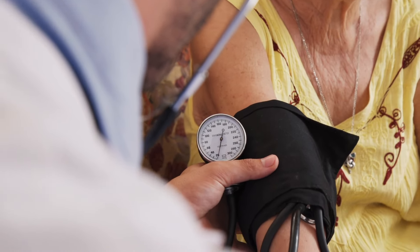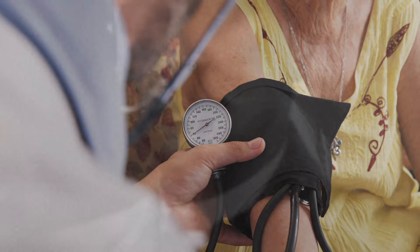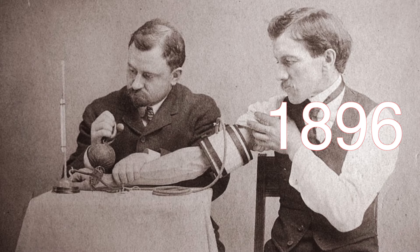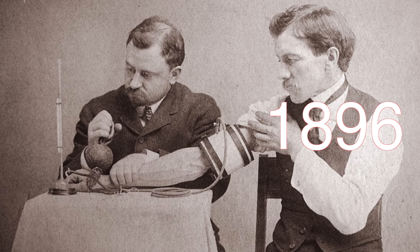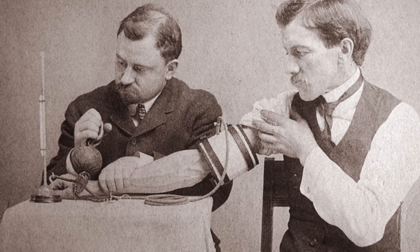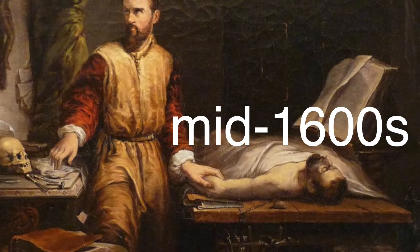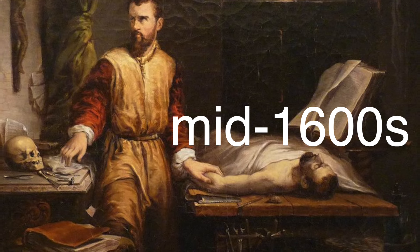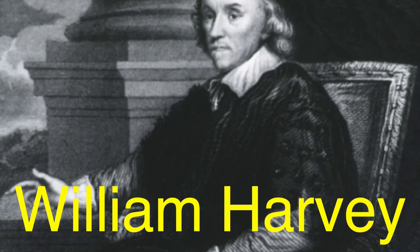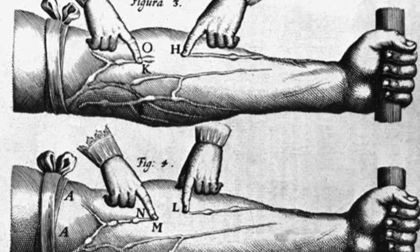The history of this device is surprisingly rich. The invention of the sphygmomanometer is credited to an Italian doctor named Scipione Riva-Rocci. Back in 1896, he developed the first clinically practical version of the device we know today. But the journey of measuring blood pressure starts a bit earlier. Let's go back to the mid-1600s, when physicians were desperate to understand how blood moved through the body. One of the earliest pioneers in blood pressure research was William Harvey, an English physician, who discovered the circulatory system and how blood was pumped by the heart.